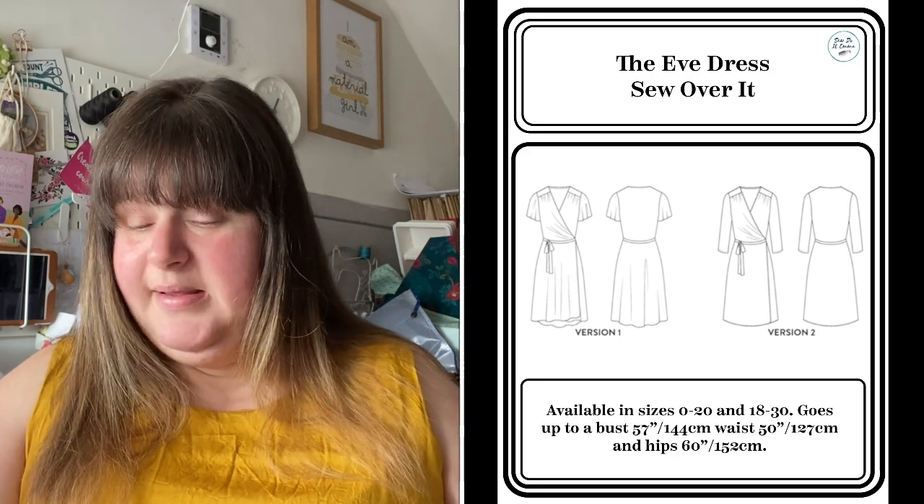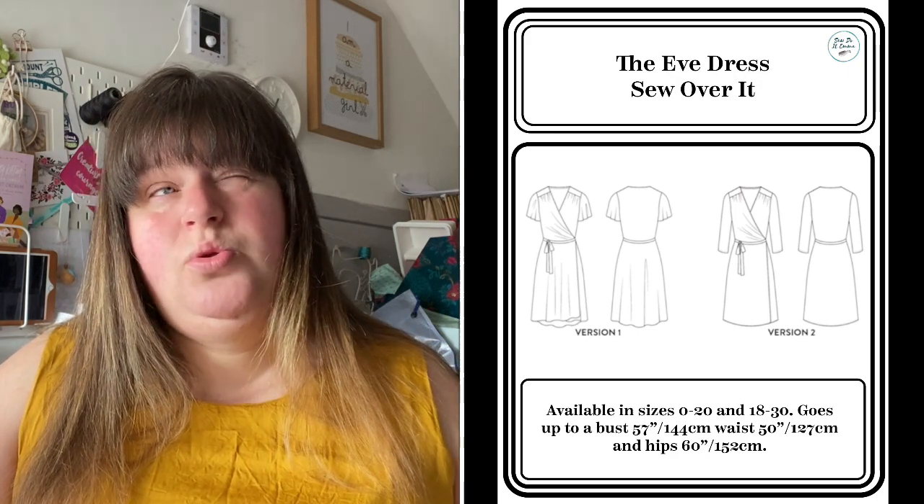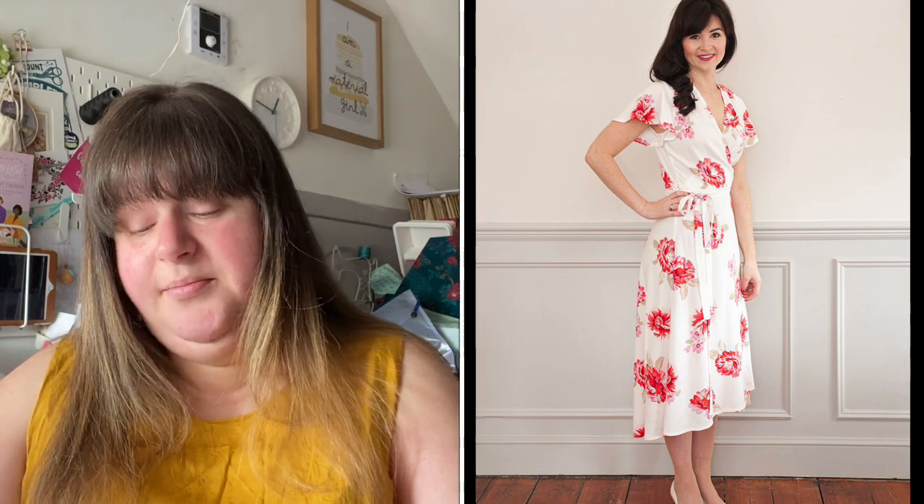Moving on to the Sew Over It Eve Dress. This comes in two size brackets: 0–20 and 18–30. I'm pretty sure it has B cup and D cup options but you might want to check on that. I really like the shape of the Eve Dress. There are two views — this is a woven dress. View one has a dipped hem which is on trend, with statement sleeves and a very relaxed fit. The second is a more contemporary silhouette with narrow elbow-length sleeves.